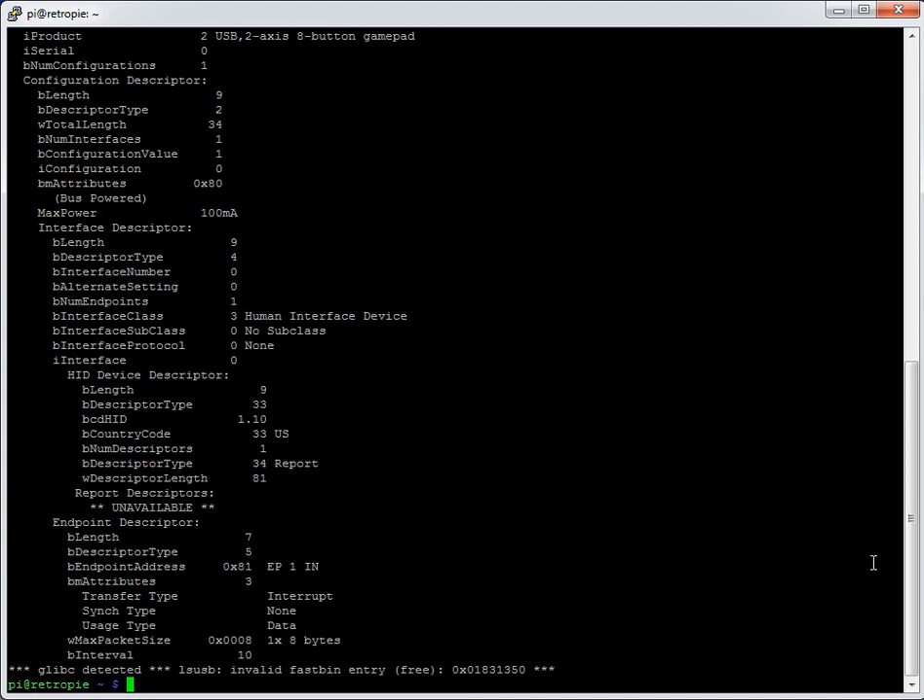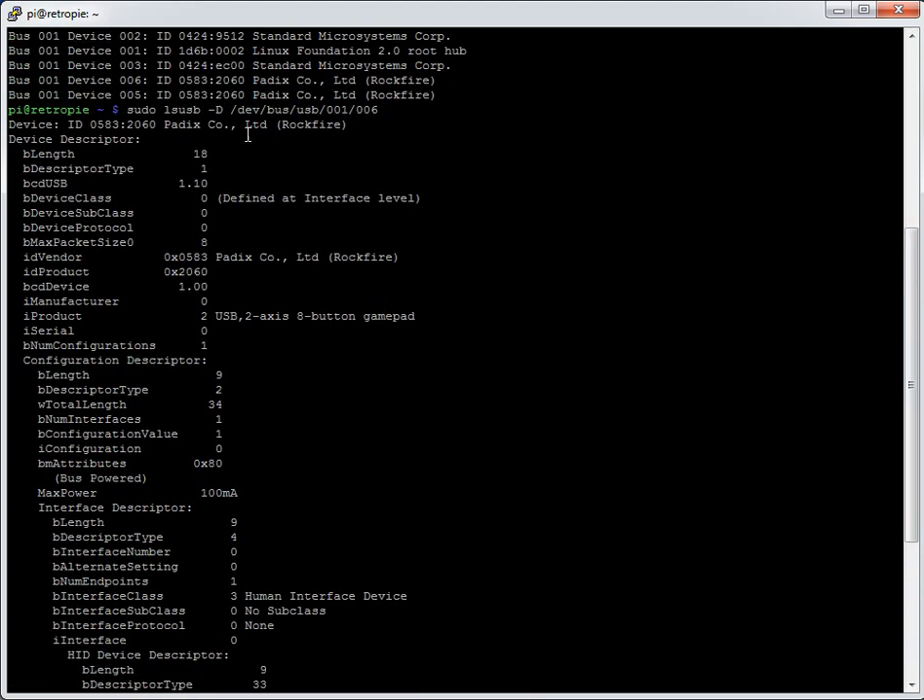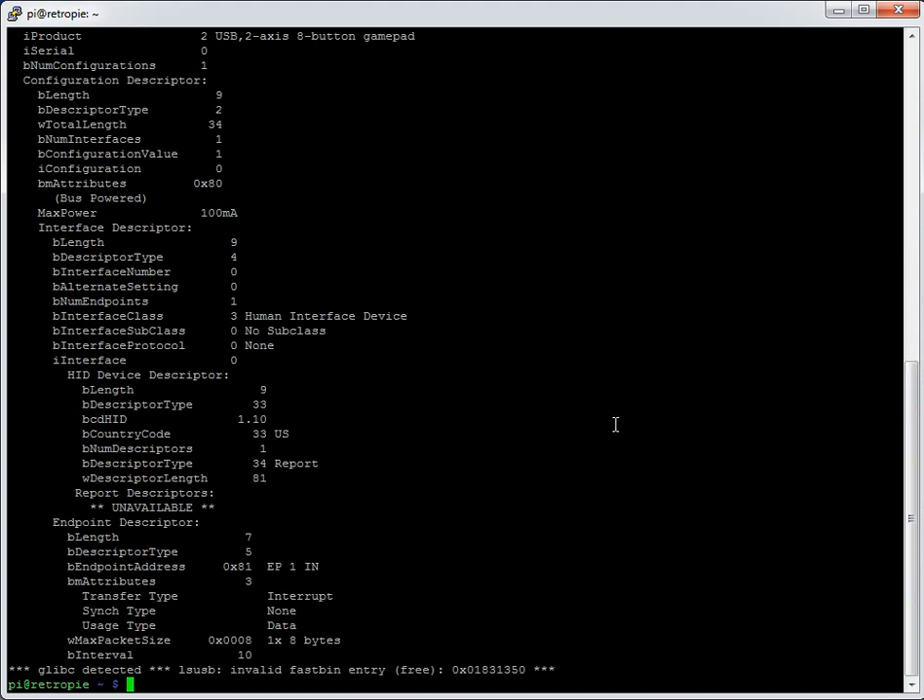The output scrolled off the screen but you can scroll back up using the sidebar. The value we want to see is the iProduct field, which reads 'USB, two-axis eight-button gamepad.' That's part of what's used in the output to refer to this device, and we'll see it appear again later. It can be useful to know the product name so you can reference it later — though you don't need to do this step; it's just sometimes helpful.